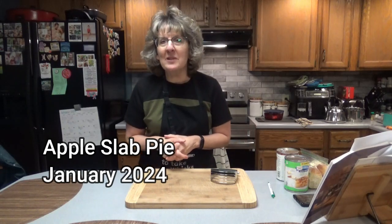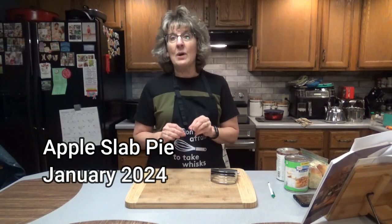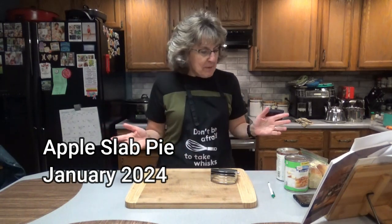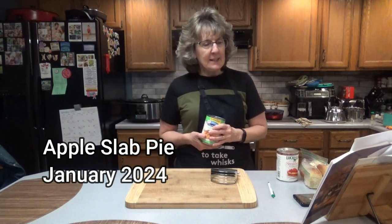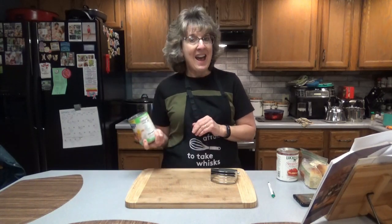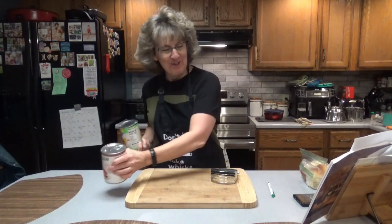Hello everyone, it's great to see you here once again on Dee's Delights. Today we will be making an apple slab pie, and it's going to be a real easy version of it because we're going to use pie filling. We're going to cheat today, but I don't have two cans of apple pie filling, so what I'm going to do is do half apple and half strawberry. We'll see how it turns out.